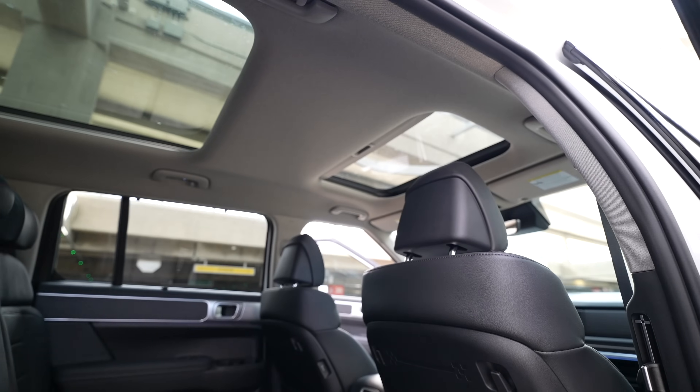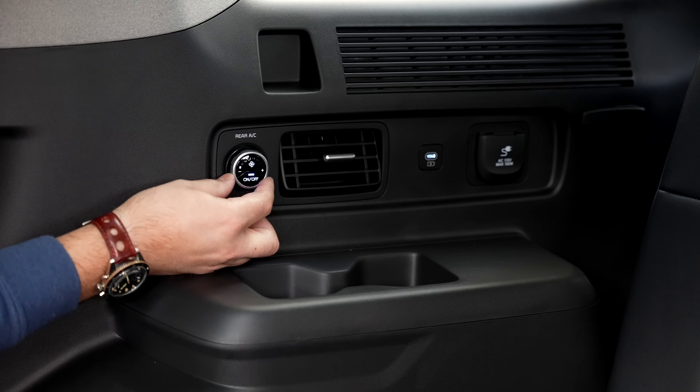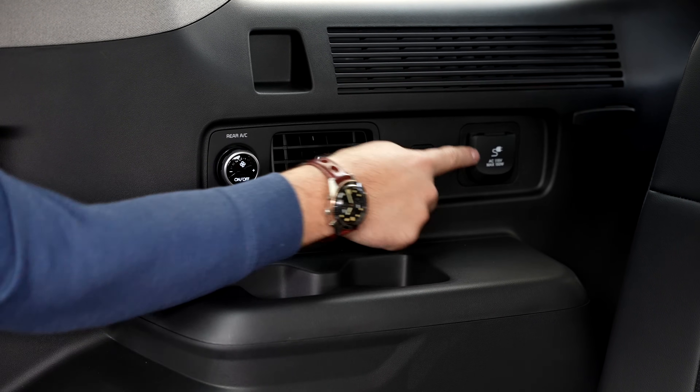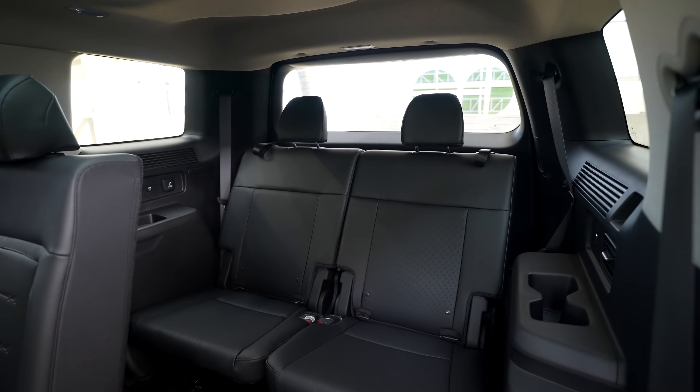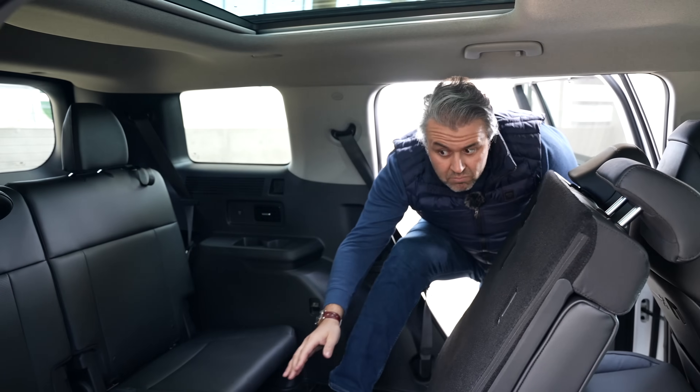Here's what you get in the third row: a massive panoramic roof — split design, with a larger panel in the back; cup holders on both sides; a rear climate unit on the right side to control fan speeds; USB-C ports on both left and right sides. The design of the rear vents matches the H design from the exterior — a nice detail. There are reading lights at the top on each side, and the rear window is quite large for the vehicle size. You also get ISOFIX in the third row, meaning you can install child seats back here. Very comfortable.